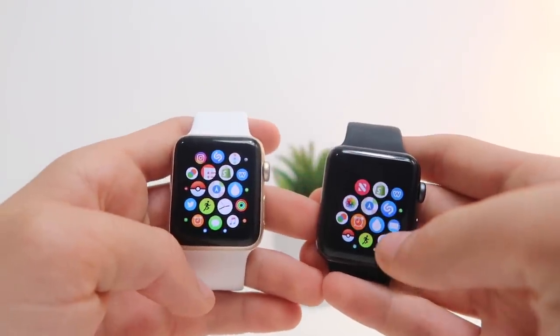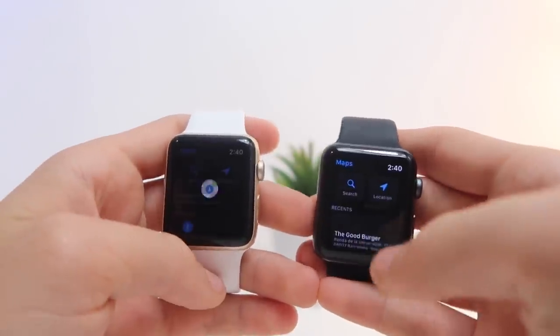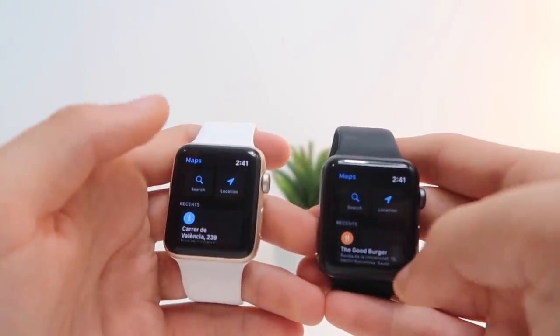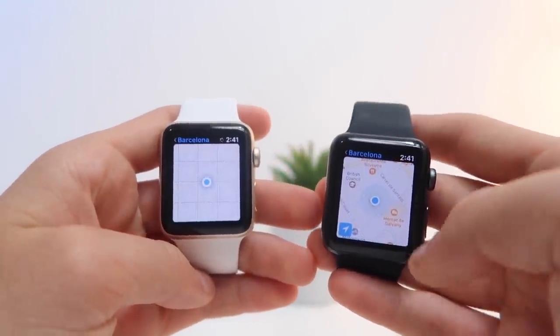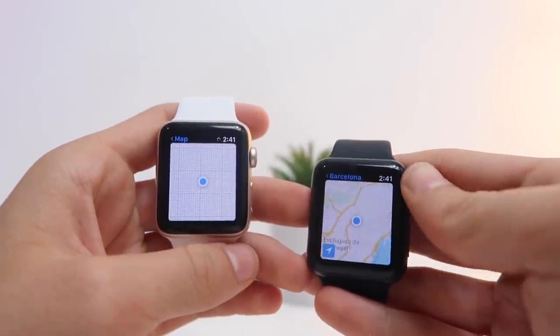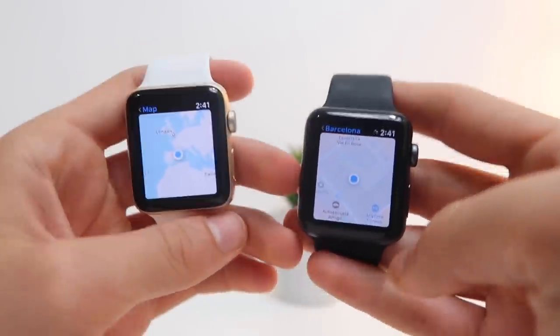A pretty clear way to check the speed of a device is checking the maps. Let's open Maps — it opens immediately on the Apple Watch Series 3. Now let's click on location at the same time and see which one loads faster. The Apple Watch Series 3 basically opened it immediately, and doesn't even have to load — it just loads right in. The Apple Watch Series 2 just loaded after. So the Apple Watch Series 3 is much, much faster.